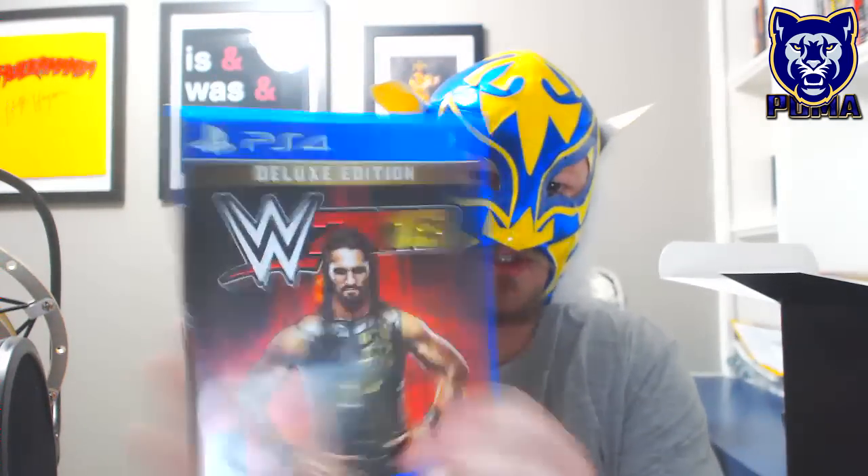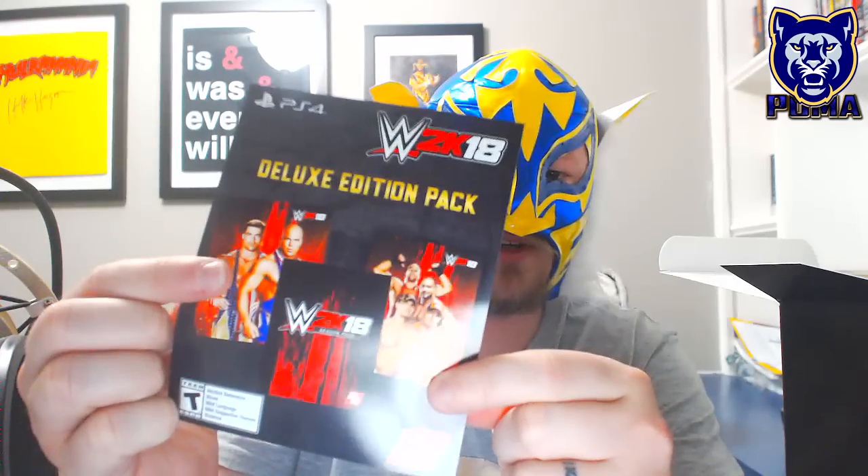Right off the bat we've got the game Deluxe Edition for the PS4 — 'Be Like No One.' Let's open her up. We've got a John Cena SuperCard, the Deluxe Edition pack with Kurt Angle, two card angles, RVD, Batista, John Cena cards, the season pass — very nice. We've got a Seth Rollins SuperCard, and then a book: 'Don't play this game if you have seizures.'